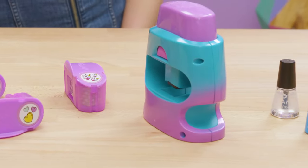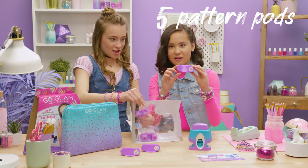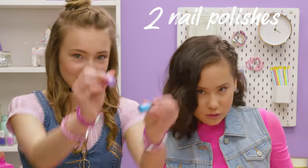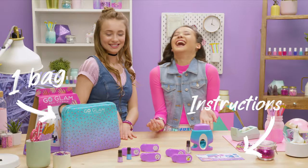Here's everything you get with this kit: one nail stamper, five pattern pods, two polishes, one top coat, one instruction sheet, and one bag to keep it all in.